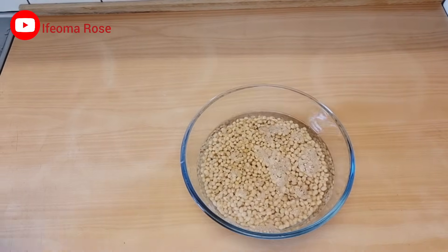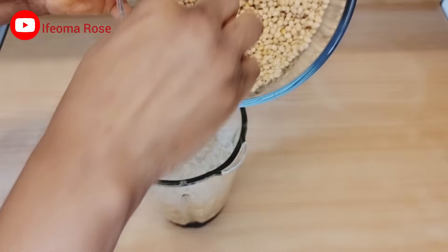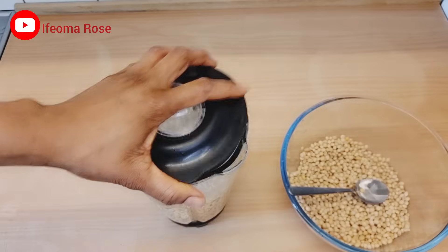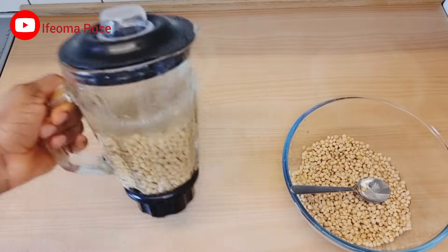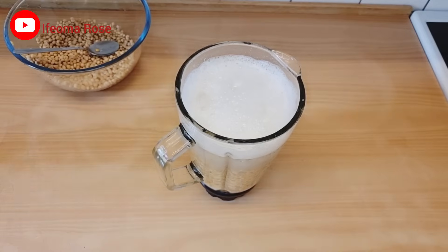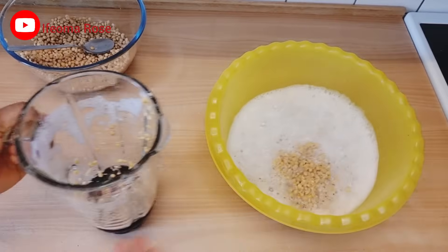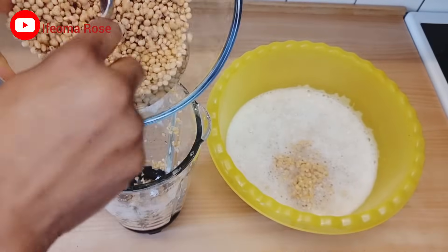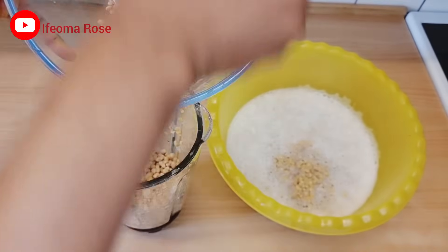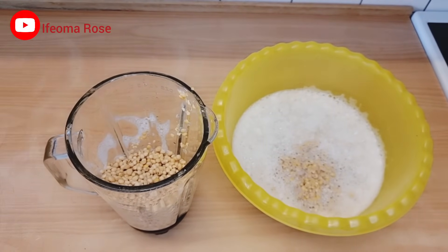I'll add one cup of water to it, then transfer it into the blender and blend at lower speed. I'm blending it because I want to peel off the skin — this is the easiest way I do that. Then I'll pour it into another bowl and blend the remaining portion.